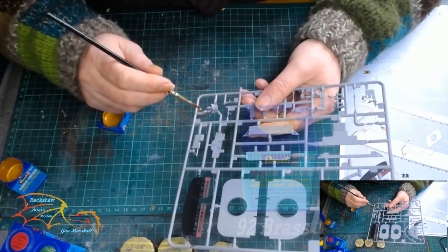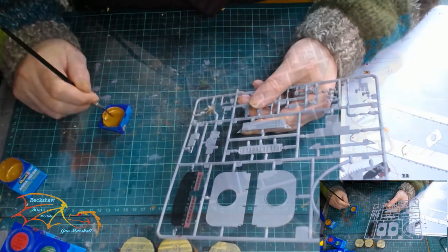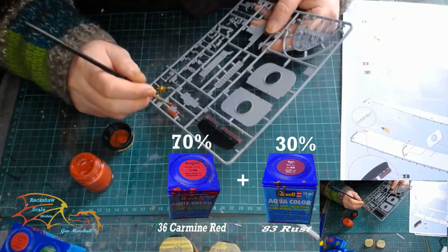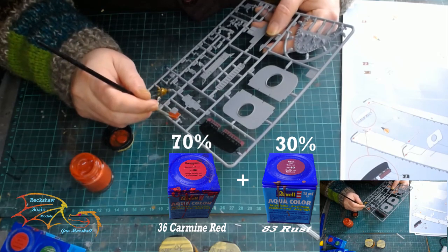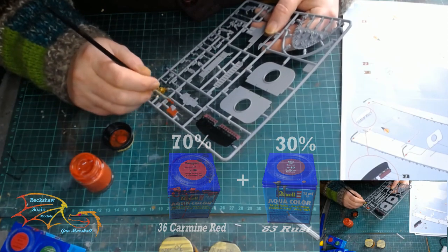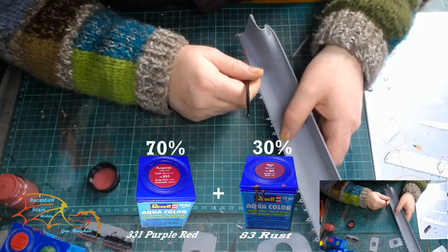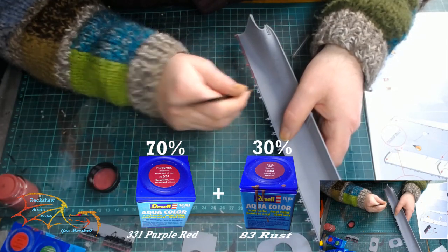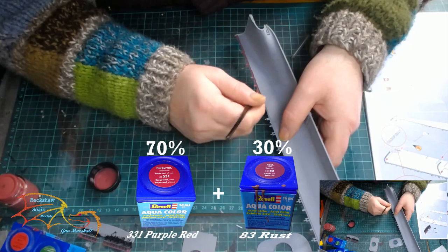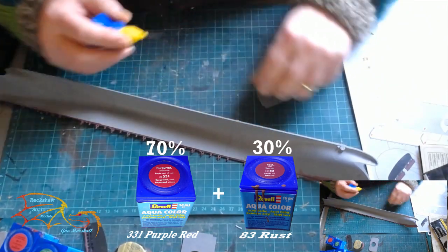My next colour is Rebel Aqua Colour 92 Brass, and this is for the screw or prop. My second colour mix is Rebel Aqua Colour 36 Carmen Red 70% and Rebel Aqua Colour 83 Rust 30%, and this is for the rudder of the ship. I'm also going back to my first paint mix for the little parts sticking up by the edge of the hull — these are braces for the framework that goes onto the hull, but they need to be painted now because it will be quite difficult to paint them once the hull is together.